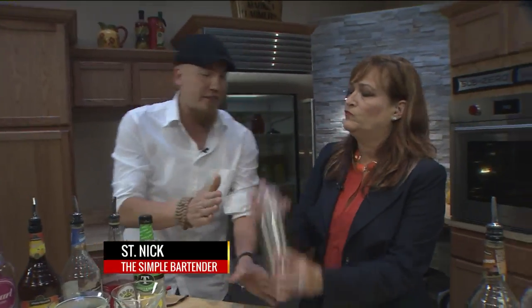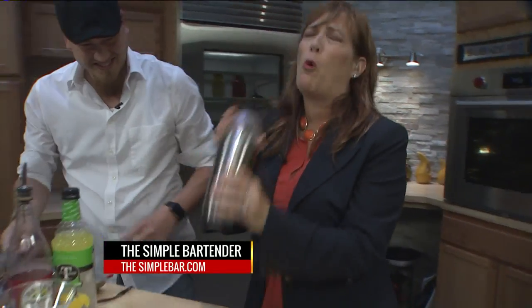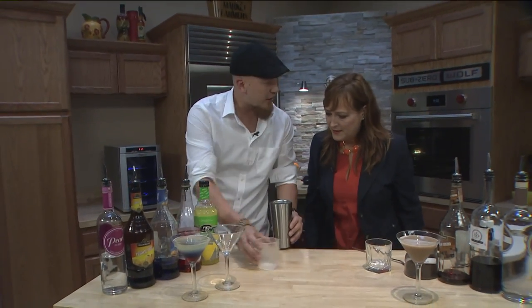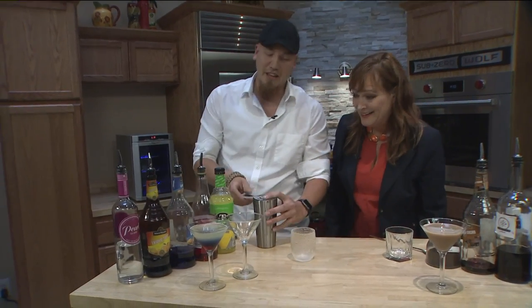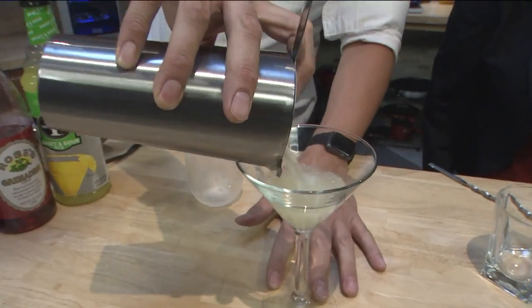So I didn't bring any cocktail shakers. Today we're actually making a drink using a Starbucks mug and a glass. That's fine — whatever works, man. Exactly. And I have a strainer here. So that's your base for the cocktail.